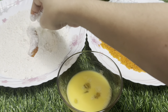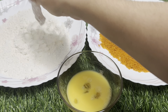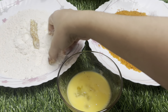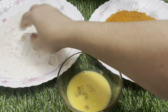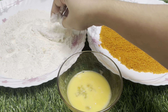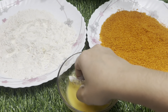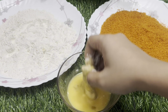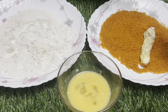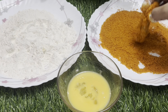Now we add the egg powder coating. We break the egg and divide it, then cut it in half. Now we add salt, then we add more salt to season the chicken.